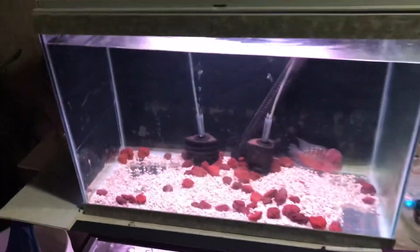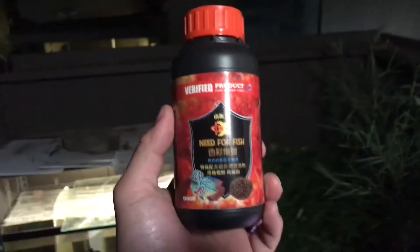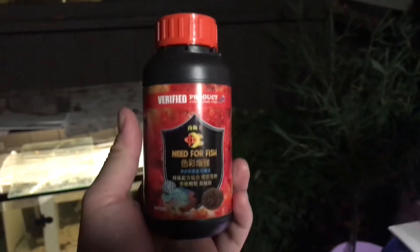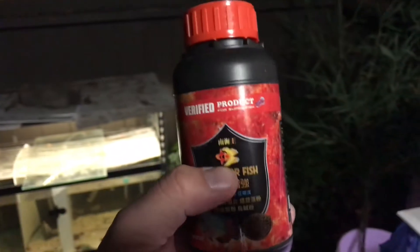Hello Pallers, PatioTanks right here. Today's not about the fish, but today it's on this way. I bought this NiE for fish food from a guy on Facebook and I'm gonna test this out today.